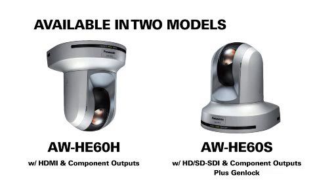The HE60 builds on the success of our popular AWHE50 series remote control cameras, adding some useful new features and functions. The HE60 is available in two models: the AWHE60H with HDMI and component outputs, and the AWHE60S with HD/SD-SDI and component outputs plus Genlock. Let me explain some of the innovative features in these new integrated pan-tilt zoom cameras.